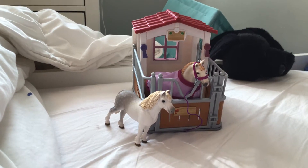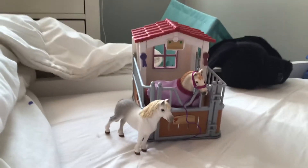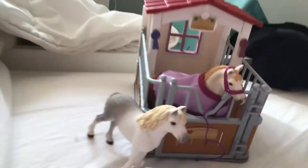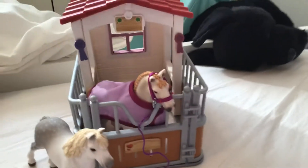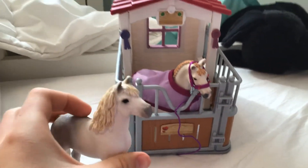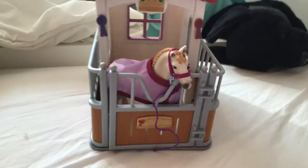Hello everyone, welcome back to another video. Today we have a review and it is the Schleich Stall Set and the Schleich Welsh Pony Stallion. So let's get right into it.